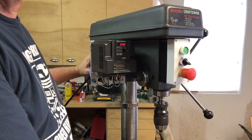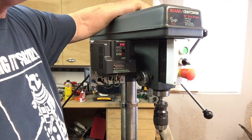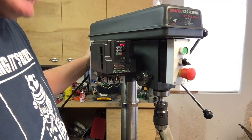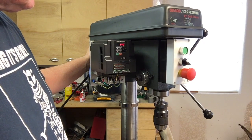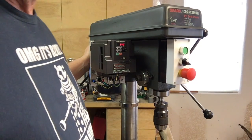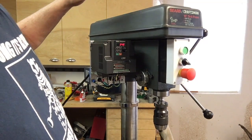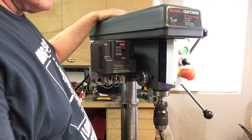It runs good and drills good holes. In fact, I think it drills better holes — I don't think I'm imagining it — with this more even torque from the three-phase motor. It seems to drill better holes than it used to. Anyway, I thought I'd show you how it turned out. I hope you enjoyed the presentation, thank you.